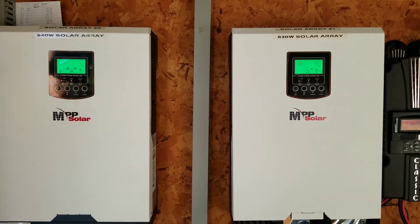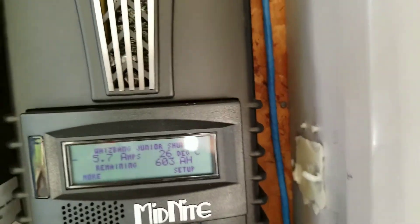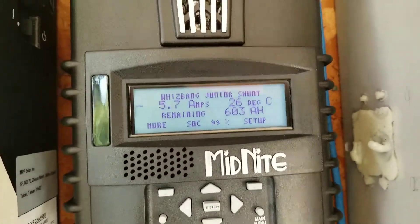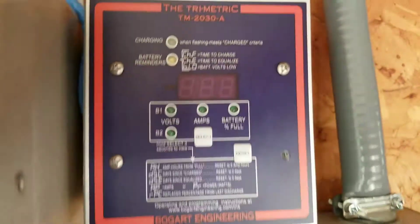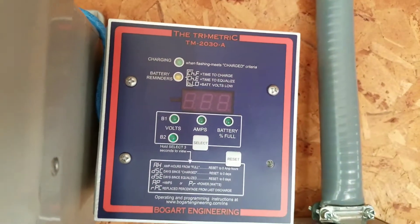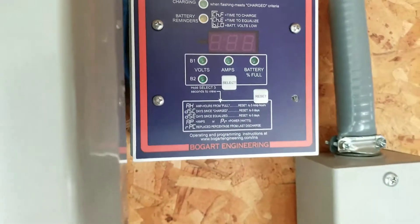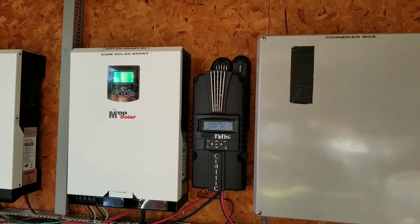The classic took the place of that for the Kiosers, the 830s. All right, so now we already have the trimetric hooked up right there. Hope everything is right and you guys can follow the videos on how to set up a trimetric. We are going back to set up the entire system and the classic.